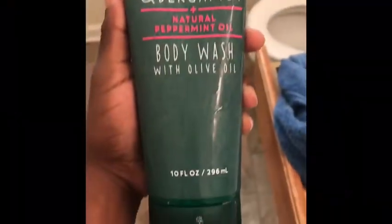Now it is time to get in the shower. This is what I use for my body wash, and this is my outfit of the day.